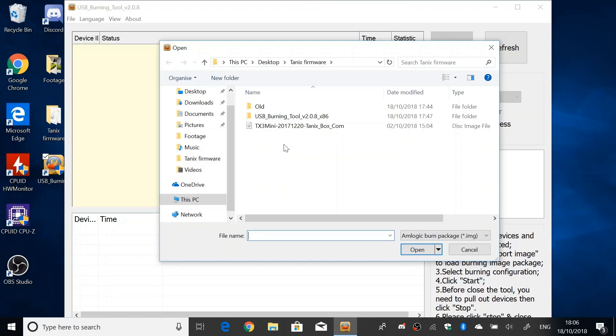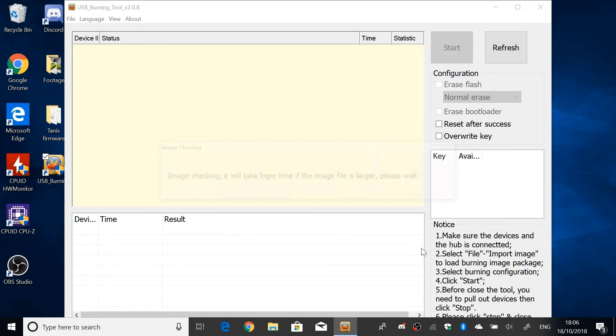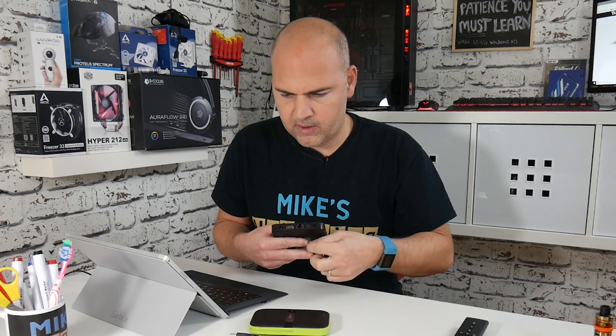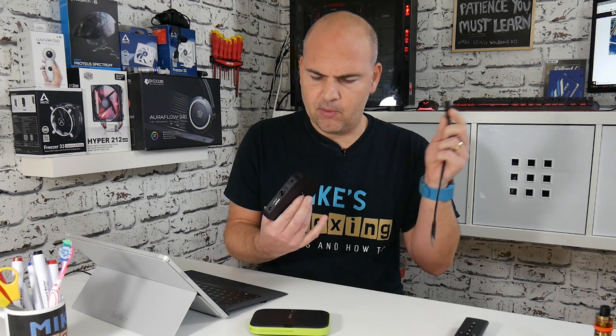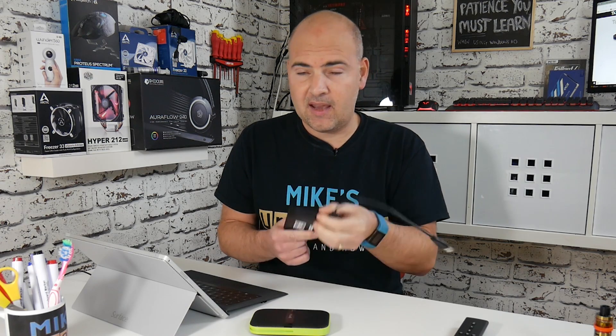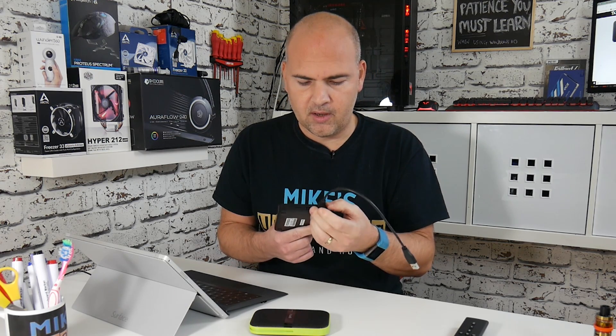The firmware image is in my desktop folder in the Tanex Firmware folder — it could be in your downloads folder or wherever you've saved it. Once you've selected the file, the tool will check the image to make sure it's okay and not corrupted; this takes a little while so just bear with it. In the meantime, get your other items ready: your Tanex box, your reset pin, and your USB A to A cable. There are two USB ports — if it doesn't work on the first one, unplug it and try the other port.